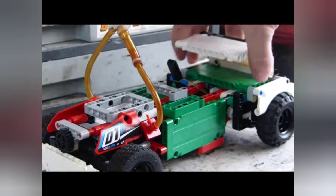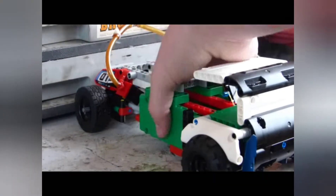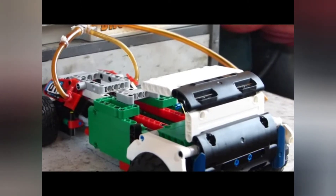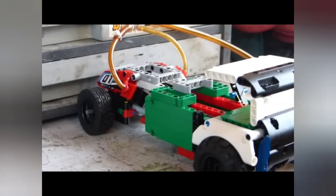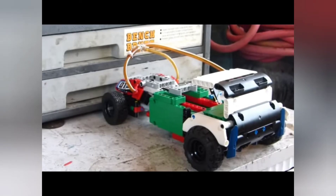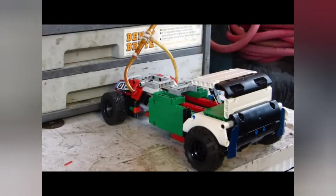Right now I'll set it up just like that and show the thing doing a burnout. That should be good enough — I'm just going to connect the airline.